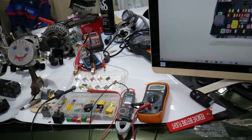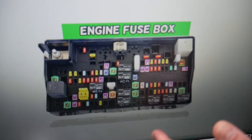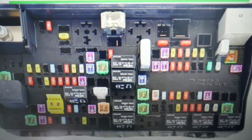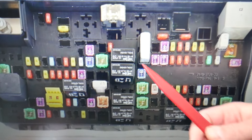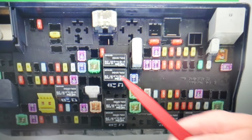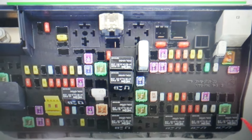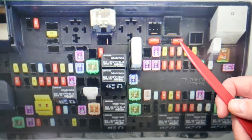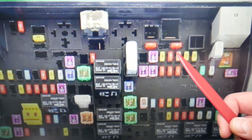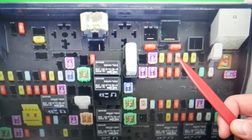So if you have the warning 'key fob not detected' or 'key fob not recognized,' it could be multiple things. First, of course, could be the key battery. But you also need to check a few fuses: fuse number 46, fuse 51, and fuse 52. Fuse 52 is very important, and so is fuse 51 — those are for the RF hub module.